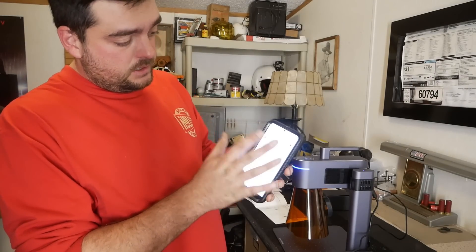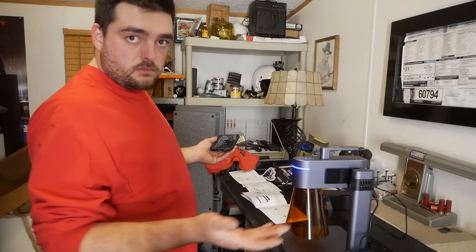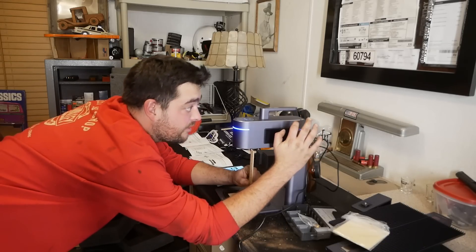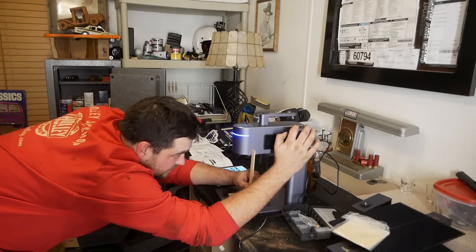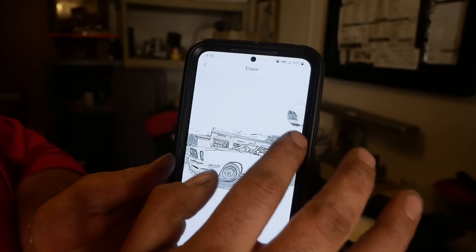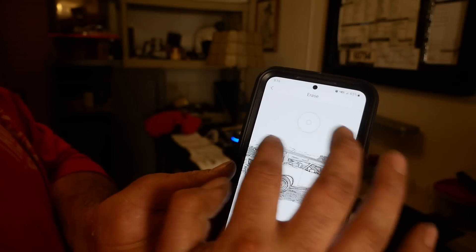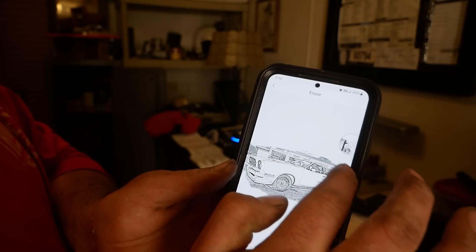I've downloaded the LaserPecker app and I'm going to connect to the LaserPecker 4. I'm connected now. They come with these little blanks — I'm just gonna practice on one before I do anything too crazy. You want to set your focal distance to about 150 millimeters, which is 15 centimeters. Now I'm using the LaserPecker app to edit this photo of the king cobra from our main channel.